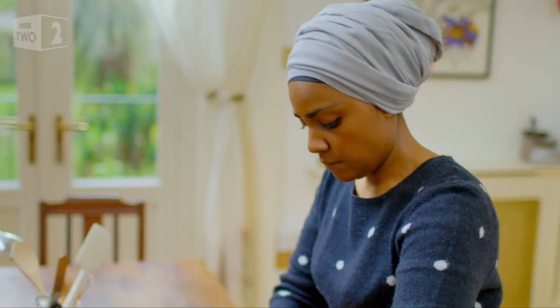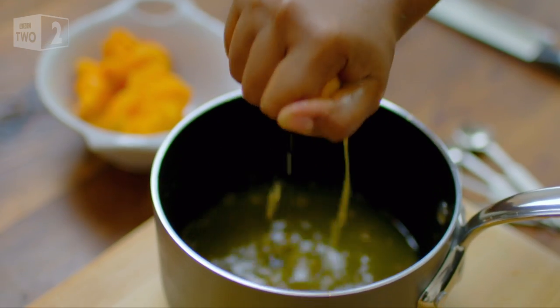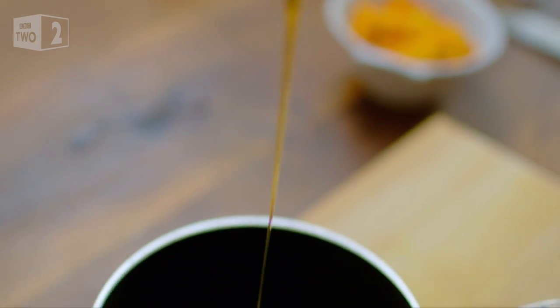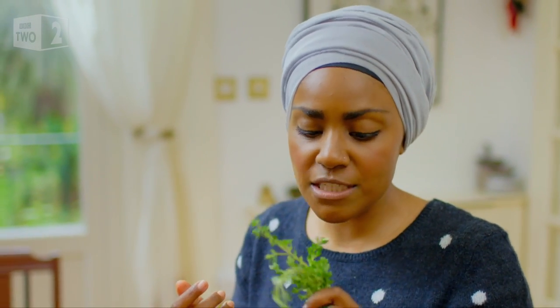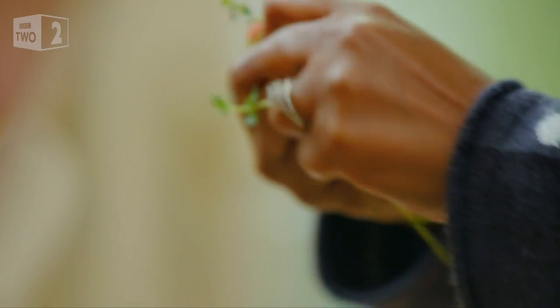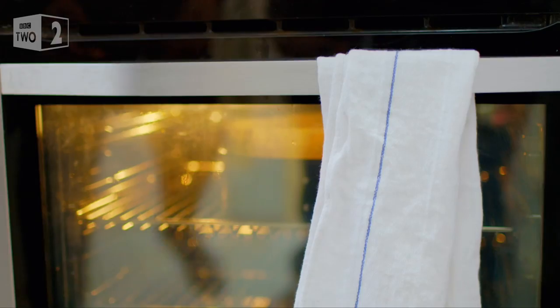Now for a fragrant, flavourful syrup to drench the cake with. I've got my mandarin juice, four tablespoons of orange blossom honey, and four sprigs of thyme. There's a compound in thyme called thymol, and mandarin is the only citrus fruit that has that compound as well — that's why mandarin and thyme work really, really well together. Warm the syrup to let all those aromatic flavours infuse.